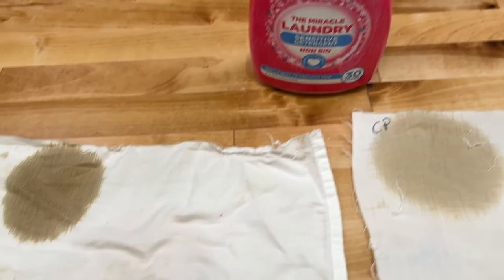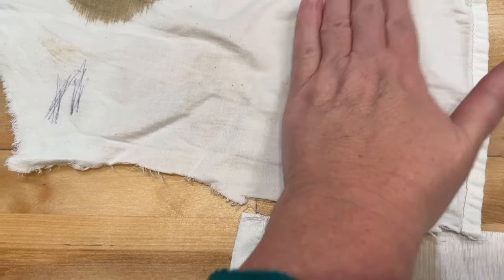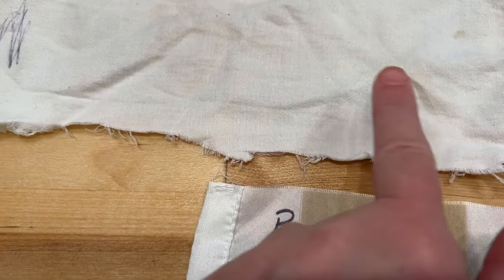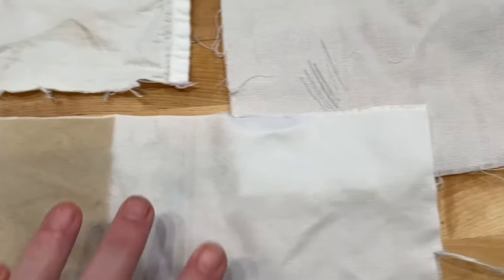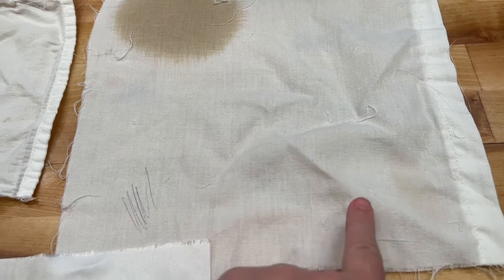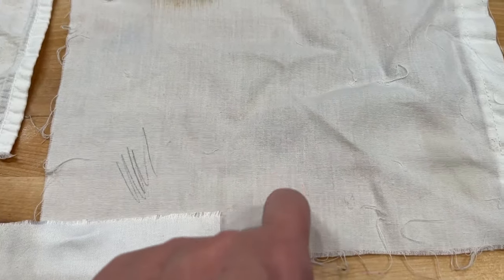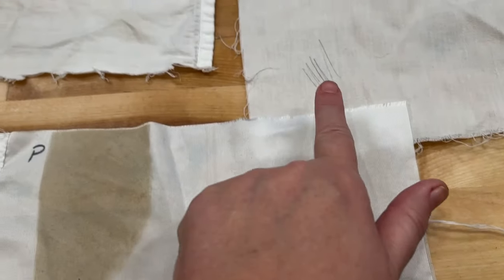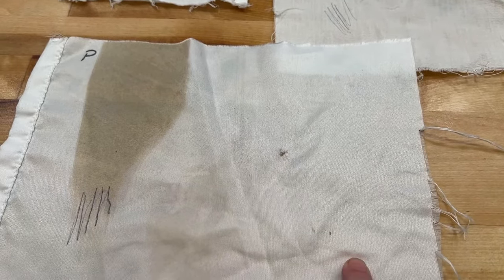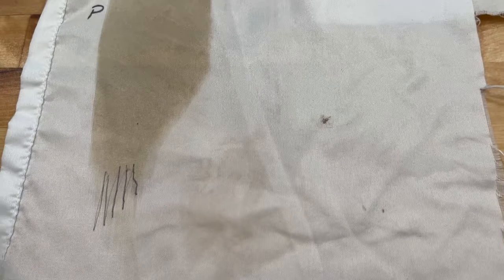Here's the after on the cotton: you can see it left some of the grass, I can still see some of the mud, and the bacon grease is still there. On the cotton-polyester, mud is still there, grass is mostly gone, bacon grease is still there. It did take a little bit of the pen out. On the polyester, the mud is gone and the grass is gone.